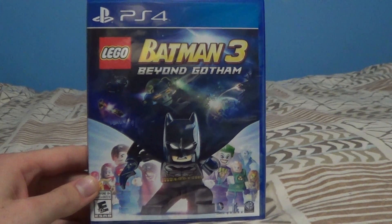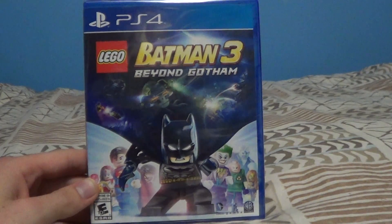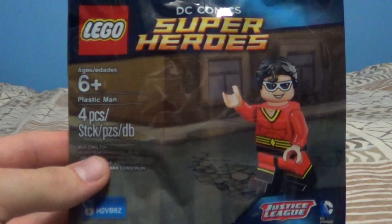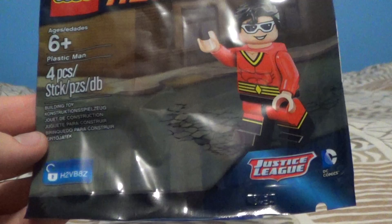Hello everyone, welcome back to another unboxing video. Today I'll be unboxing Lego Batman 3: Beyond Gotham for the PS4. There was a preorder bonus for this game as well, which is a minifigure — Plastic Man, I believe his name is. So anyway, yeah, Plastic Man it says right there, so we'll open him up.